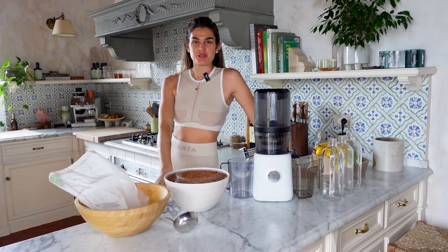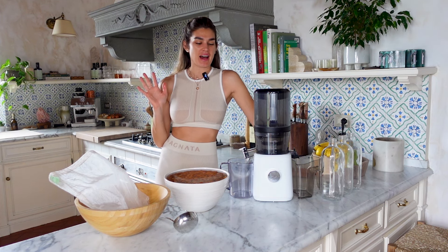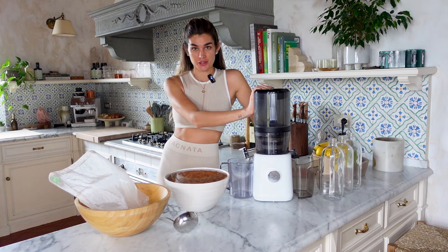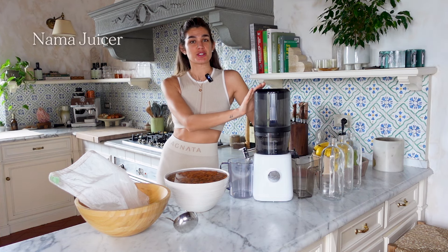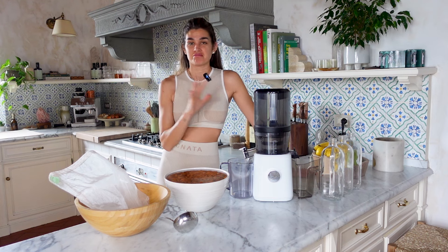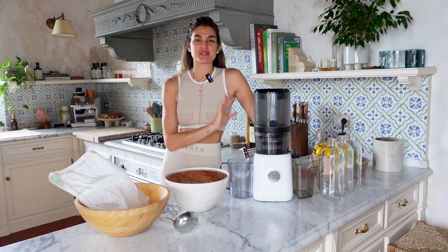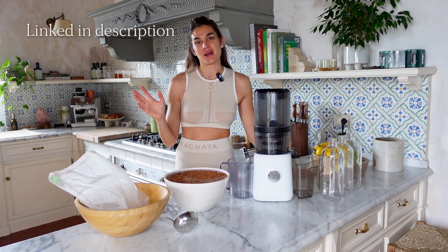Welcome to my YouTube video on an updated look at how I make my almond milk. I have been through many types of cold press juicers over the years, and I have to say that the Nama juicer has changed my life. It's the best juicer I've used so far — and this is not a partnership, I just love it. We are going to be using the Nama juicer for the almond milk, and this is my favorite way to make it.